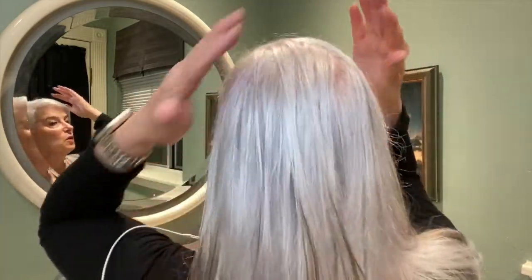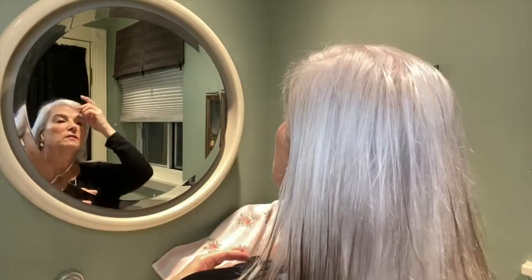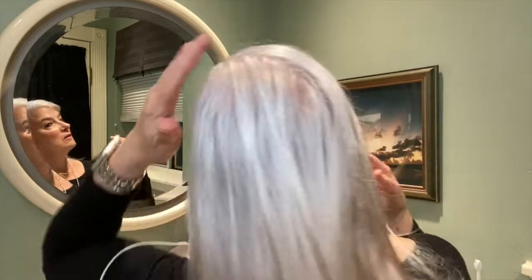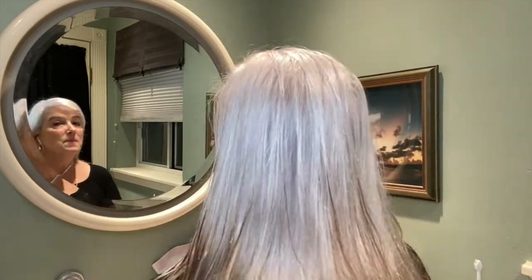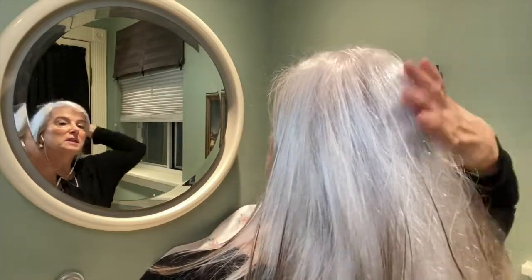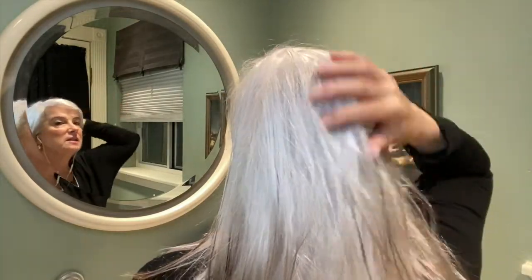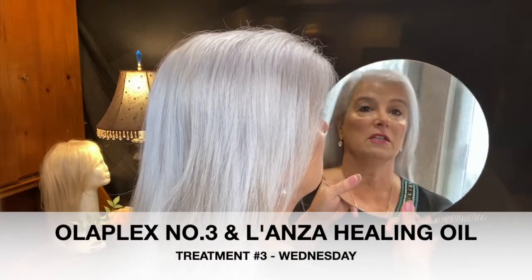It just feels wonderful — it doesn't have much of a fragrance, actually I don't even smell any fragrance at all. But it does feel very silky.